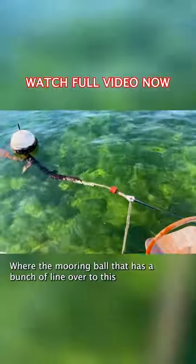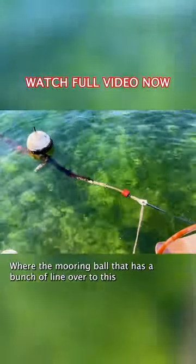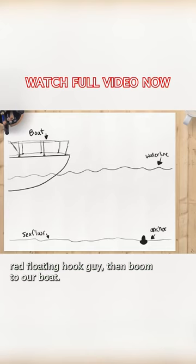This is how it's supposed to look, where the mooring ball then has a bunch of line over to this red floating hook, then boom, to our boat.